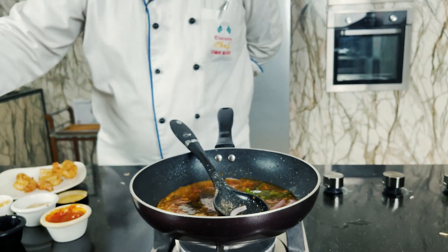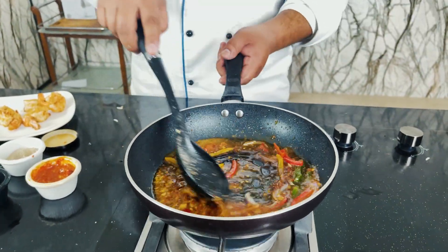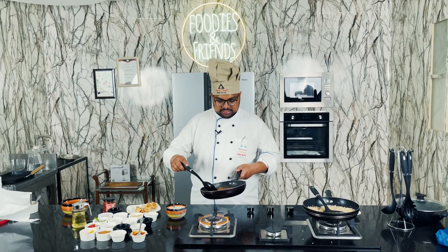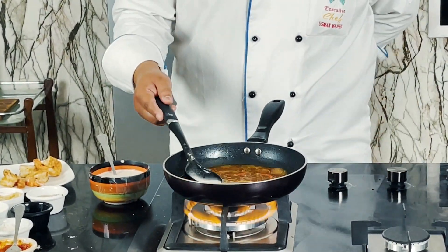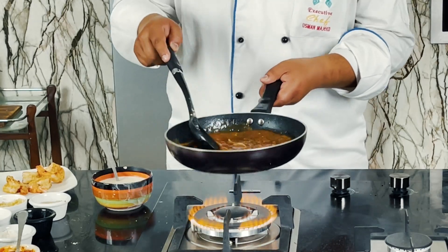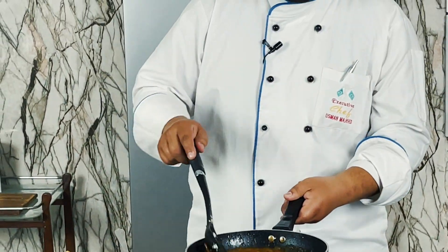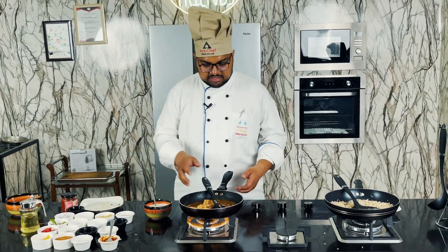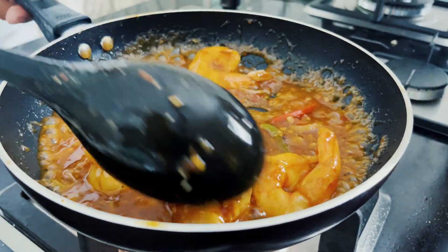I will add green capsicum, red capsicum, and yellow capsicum. I will mix it nicely. Our sauce is ready. Now we will add a little cornflour and mix it in. We will add the sauce and mix it nicely.